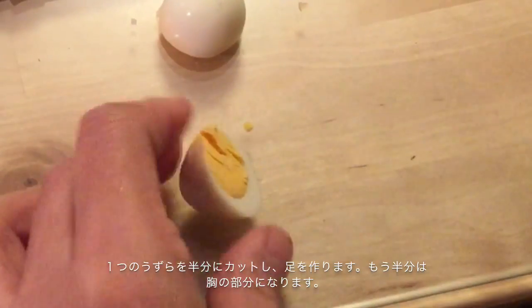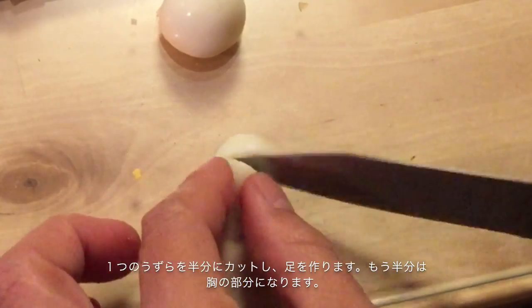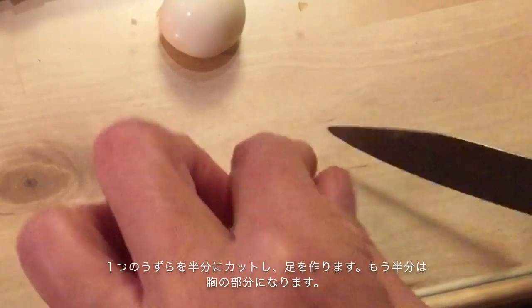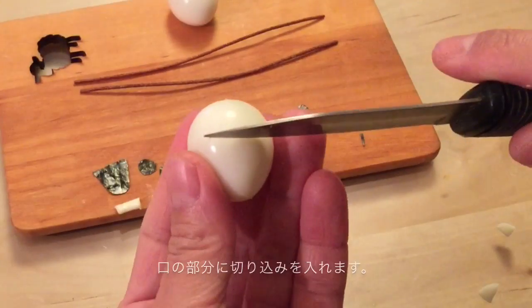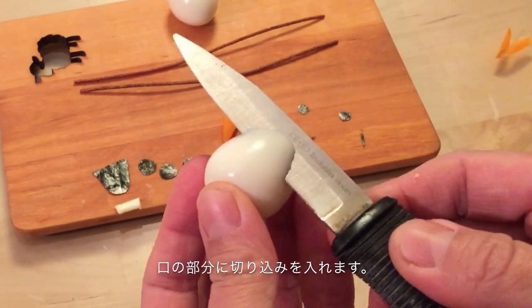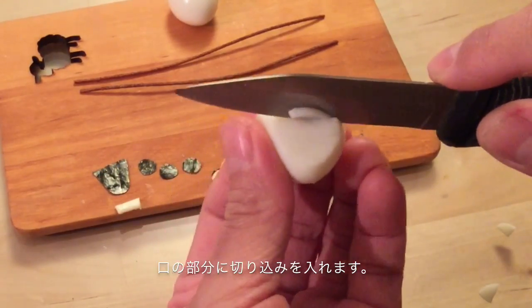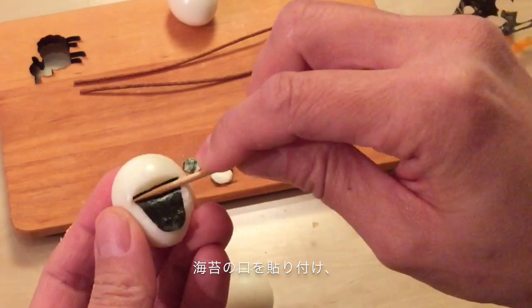Cut one quail egg in half and make his foot. The other half will be his chest. Then, make a cut for his mouth, and place the seaweed in as his tooth.